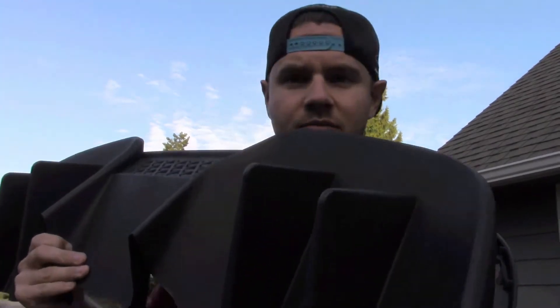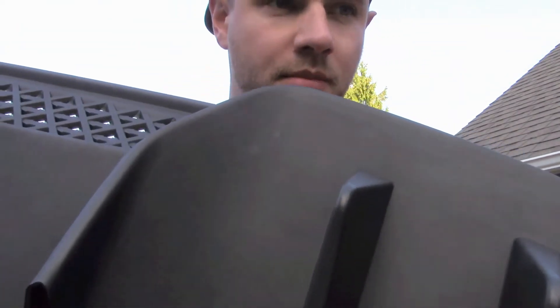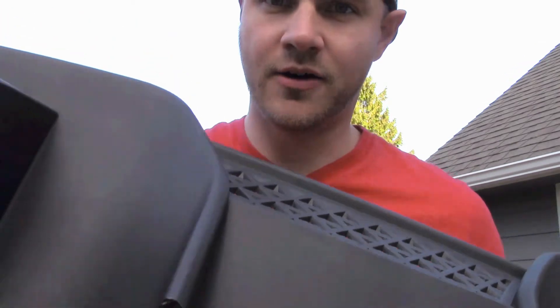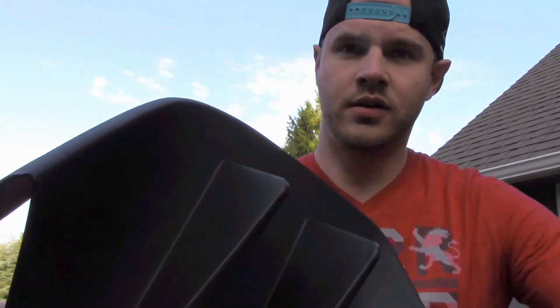Today we're doing another mod to the car — a rear diffuser picked up from CJ Pony Parts. It's plastic and matches exactly to the premium rear diffuser that's on it now. The biggest difference is the larger fins, and there are two of them rather than one. It matches all the plastic, and we're going to be cutting away the actual painted part down below, so this is a permanent modification.